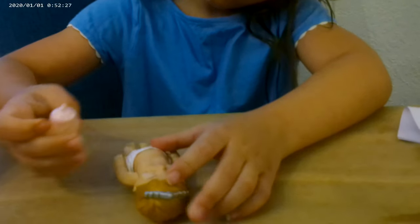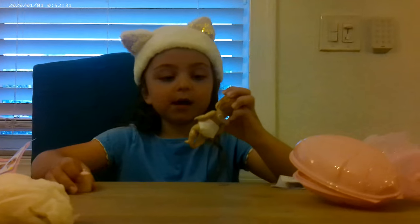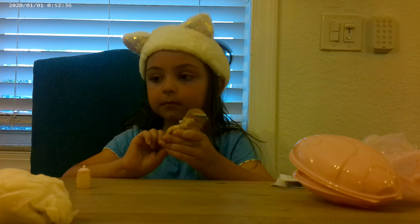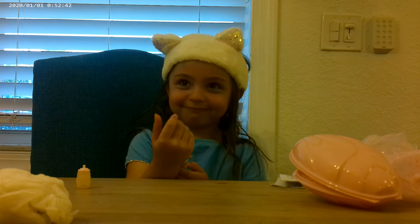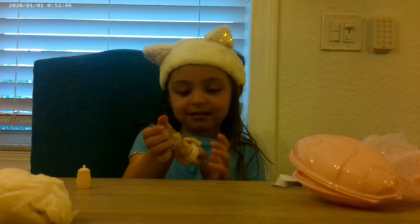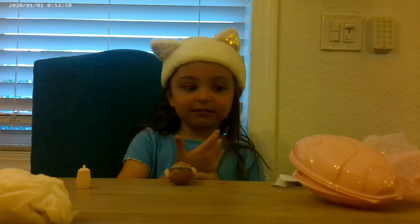And then you got to squirt it. Because on here it says: Swaddle tight, sleepy eyes, it's your baby born surprise. The smallest, sweetest little one. Add water for diaper fun. What color hair, girl or a boy, unwrap your bundle of joy. So you got a girl, right?